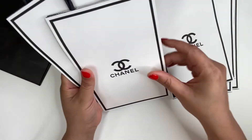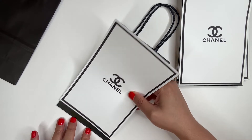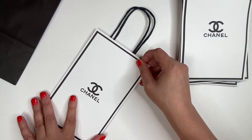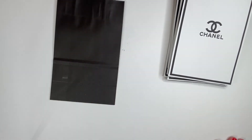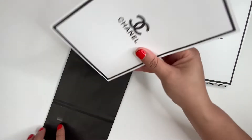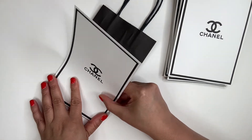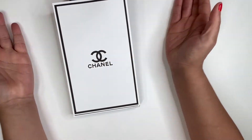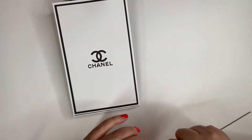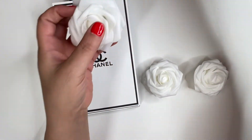I have one, two, three, four, five, six — two more bags to go. You see how simple and fast that was. Now I'm going to take my flowers and remove the back like so — one, two, three, four, five, six, seven, eight. Let me just clear this off.